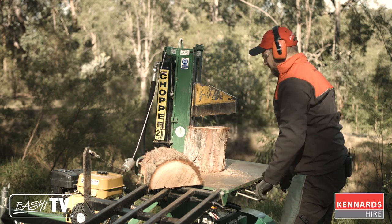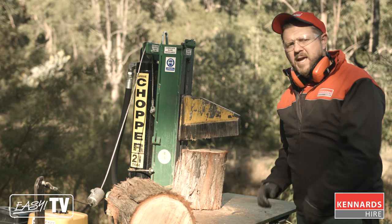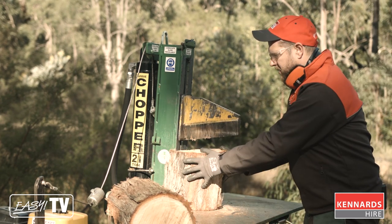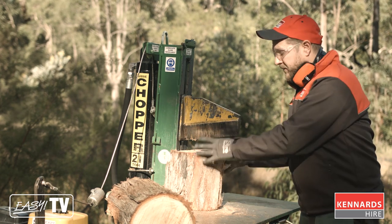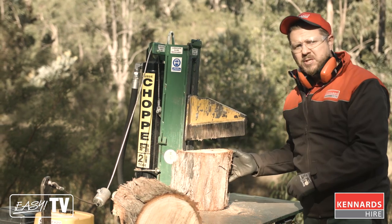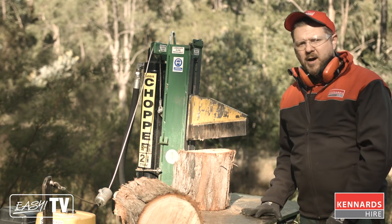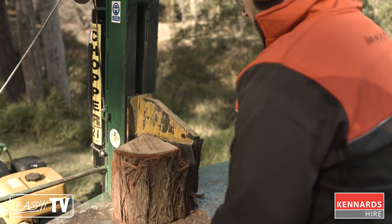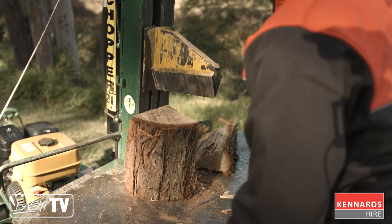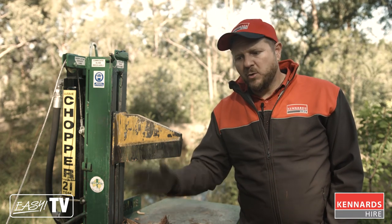The first split cuts the log into two, and then instead of swinging an axe forever, you can just position the half sections of log and split them into three or maybe even four sections, so the size of the logs are exactly ready to go for your fire.